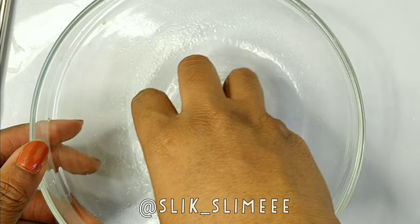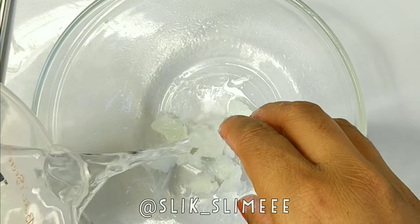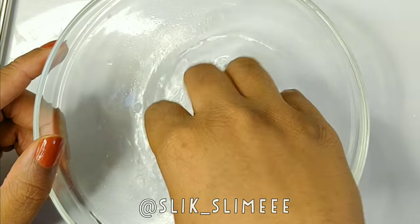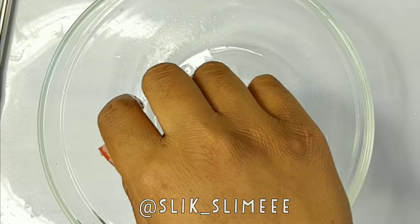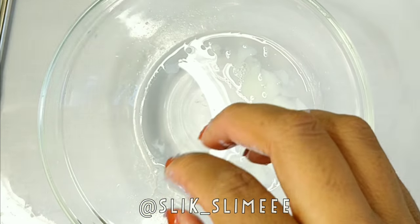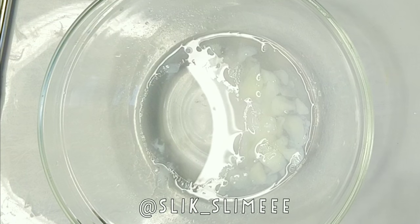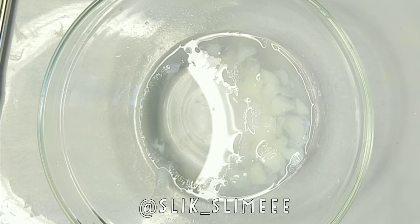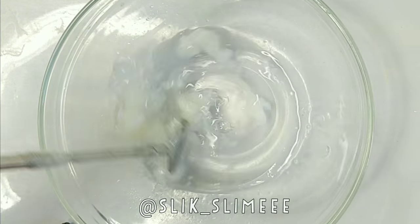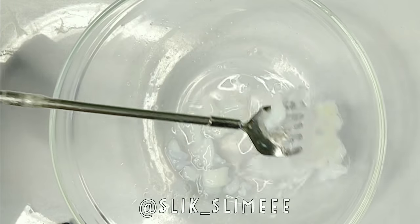I added activator to it to see what would happen and nothing happened, so I kept adding more and more activator. Still nothing happened. So I ended up adding some clear glue into it. After I put the clear glue in and started mixing, the activator started coating the clear glue, but the pieces and chunks of the glue stick still weren't grabbing onto it, which was super annoying.